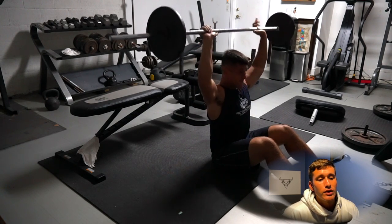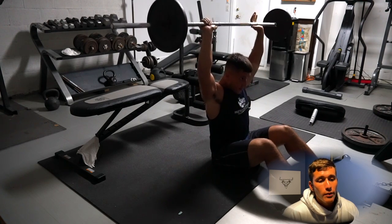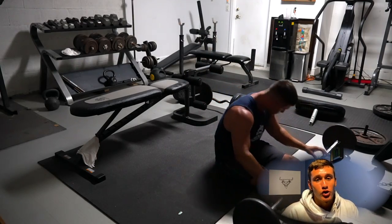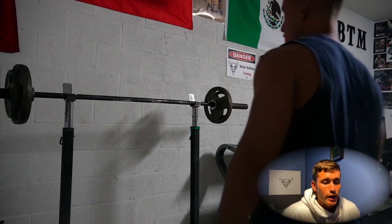It's very easy and simple to do. All you're going to be doing is sitting down on the floor with no back support and doing an overhead press. I like to use a lighter weight on this one because I want to try it out for the first time and get my shoulders warm.